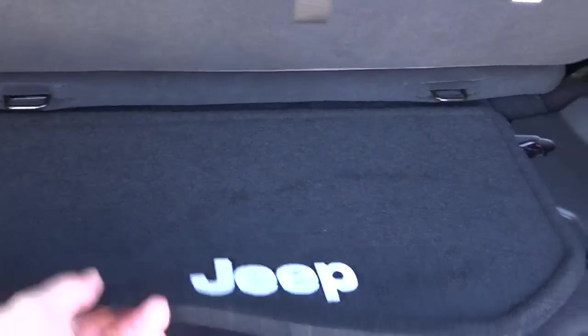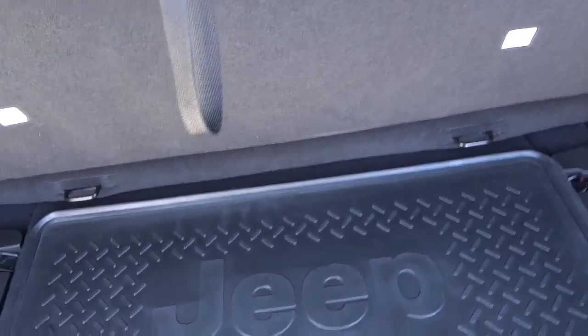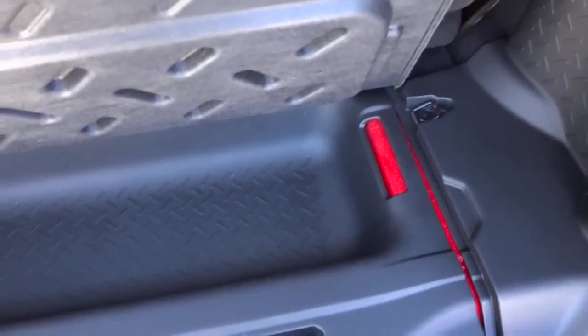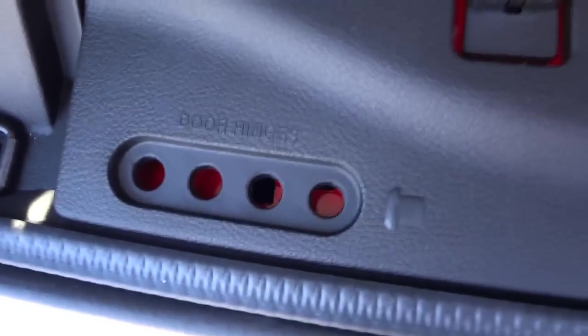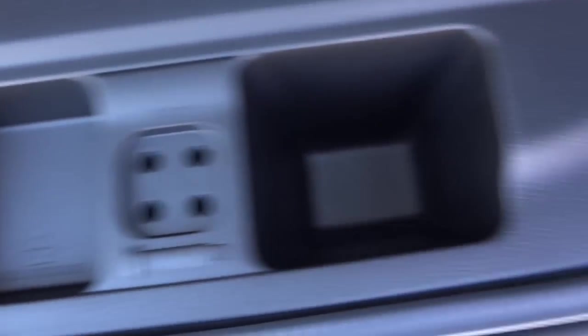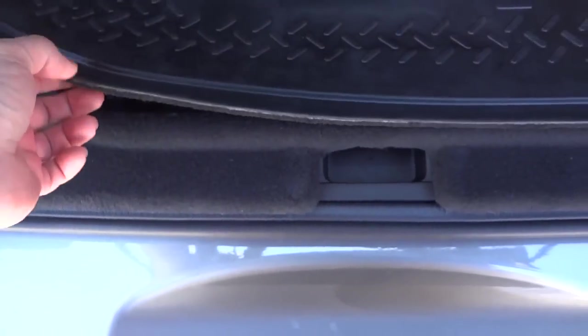There are a couple of things back here. This is a reversible mat — you can reverse it to have rubber side up or carpet, whatever you prefer. Under here is your storage area; this is where your Alpine subwoofer would be if you had that package — they changed it from the 2014s. Right here it says 'door hinges,' so basically when you take your doors off or the top off, you have places to store the screws in this little spot, and when it closes they're secure in there.